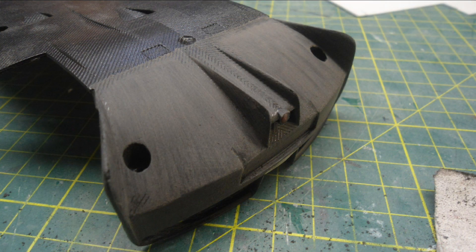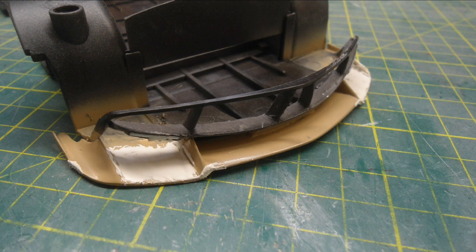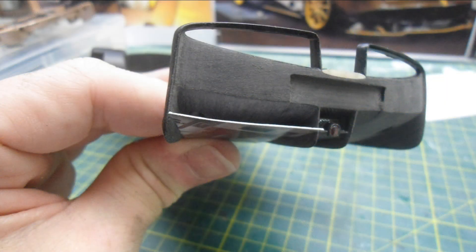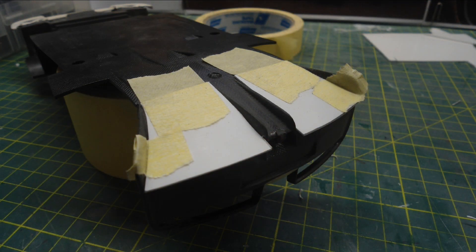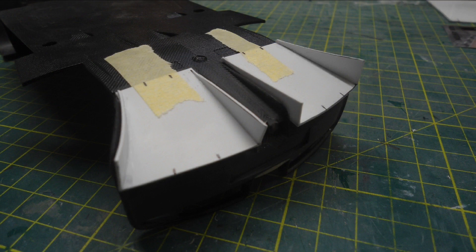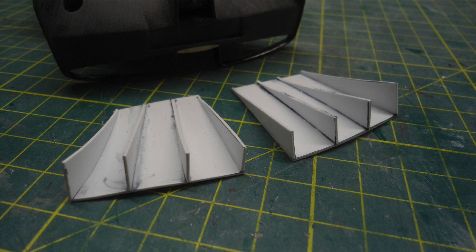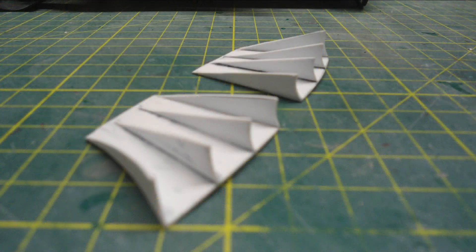Reasonably happy with the form so far of this front splitter. While I was letting that dry, I moved on to the back - had to remove all the carbon fibre pattern from the mould on all the plastic areas of the car. I decided to then start to rough in the rear diffuser shape. I make cardboard templates first and then transfer those shapes to 1mm styrene, heat the styrene up with a heat gun to get a bit of curvature, then added all the rear fins and glued those on.